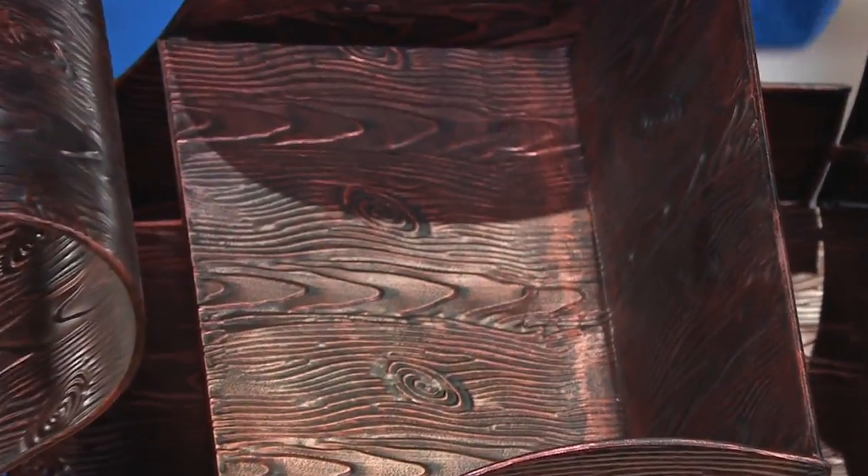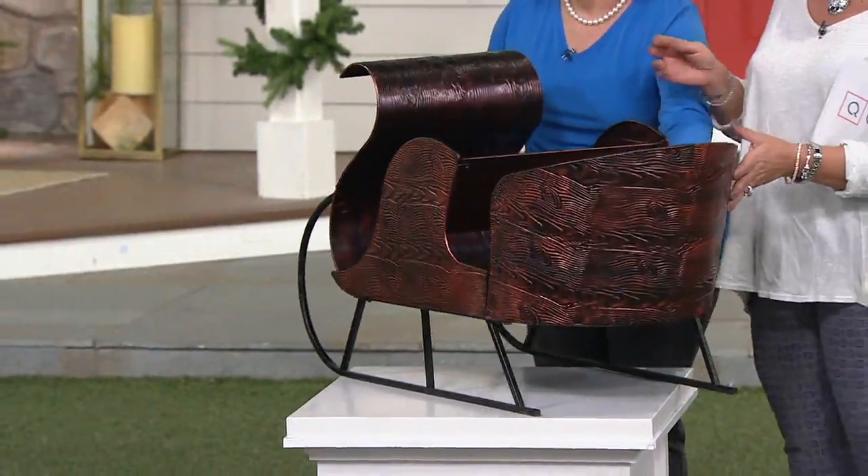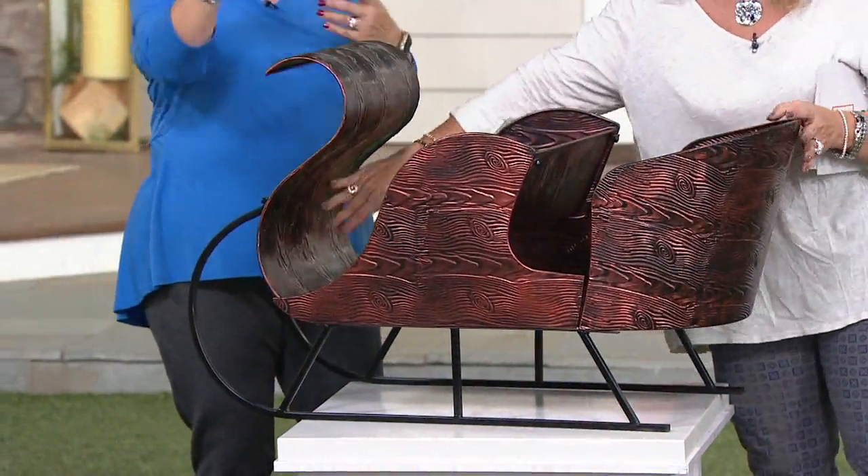This is an elegant sleigh. Show them the back too. I see Santa in that woodland — browns and fur and everything — just going through the sky from the North Pole in this absolutely elegant, gorgeous sleigh. Look at this. This is fine outside.